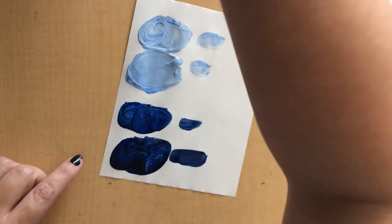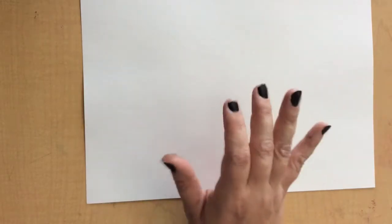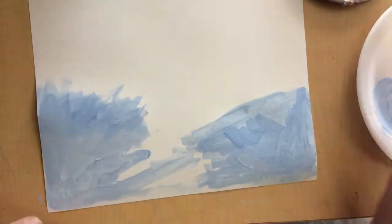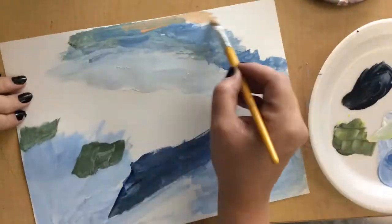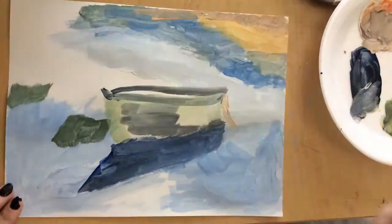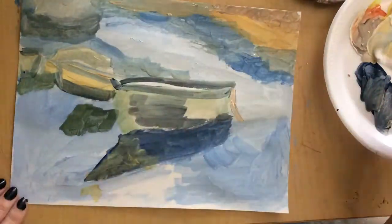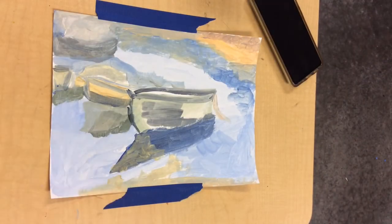Practice and think about what colors you're going to need for your picture. I'm going to get started — I'm going to paint the large areas first and then work on the details. I let my first layer of paint dry, and now I'm going to come back in and add the details.